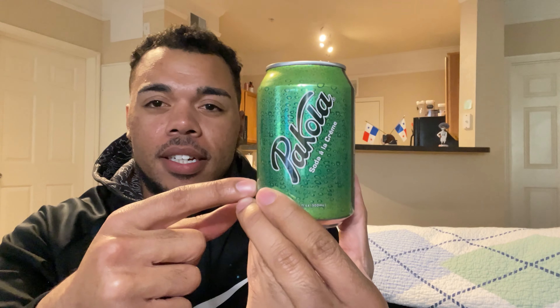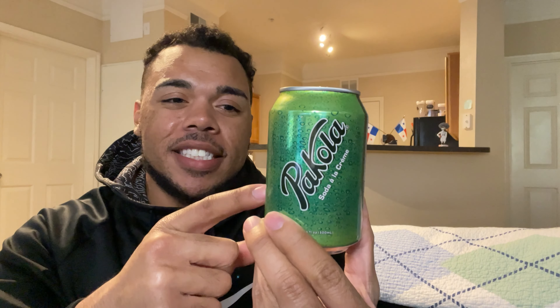This one I didn't buy online — I actually found it in the store. I think the type of store, forgive me if I say it wrong, I think it's like a Han Passan. This type of soda is actually from Pakistan, which you've probably seen on the thumbnail with the flag or the title.